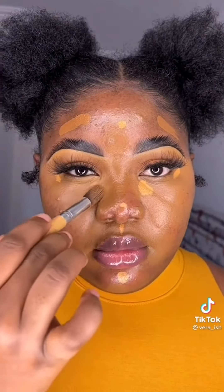Next, come in with a lighter concealer and use this to highlight your face. Then apply a little foundation on the sides of your forehead, on your cheeks, and then your nose. Blend everything out together.